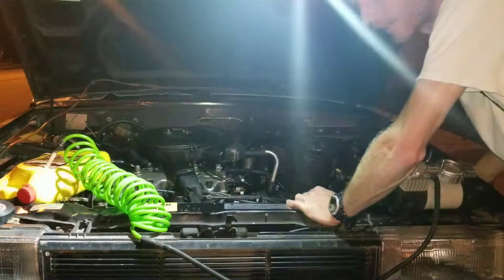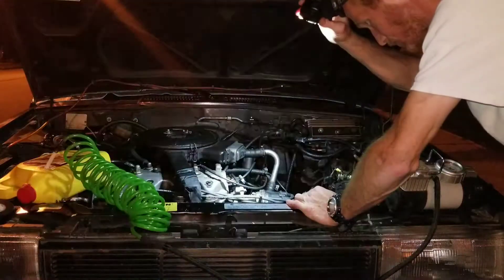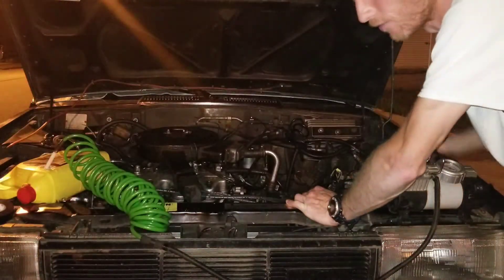Hey guys, Nate here with Nate's Interactive Auto. I don't mean to blind you with my light, so let's turn that off for just a moment.